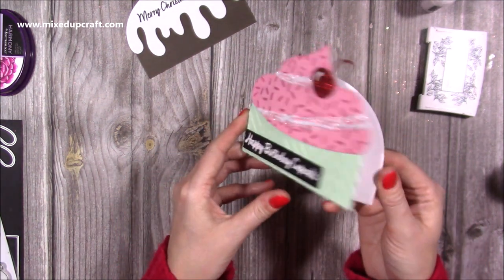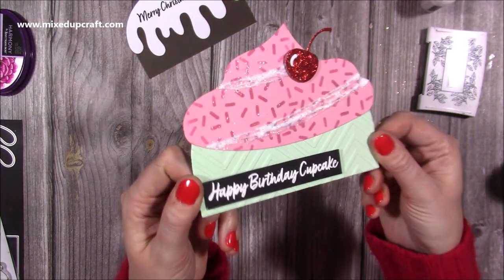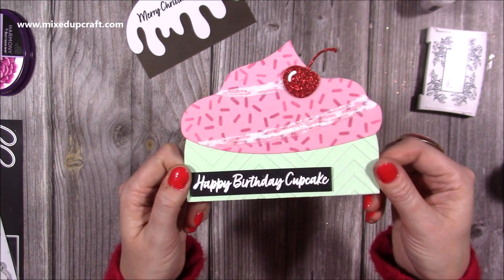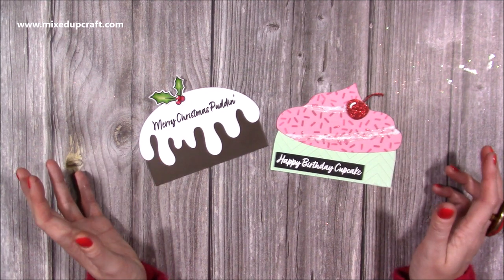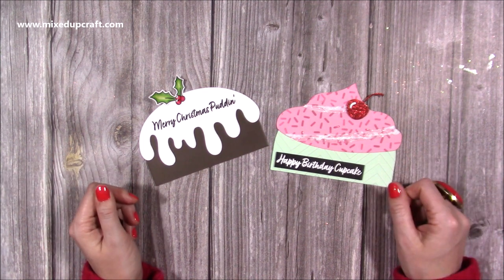There you have your cupcake — Happy Birthday Cupcake. Really nice, quick little cards. Handy ones to just keep in your stash. I think they're great if you've got a daughter or son to give to their school friends — super cute. So those are the finished cards, I think they look great. I just wanted to show you some other ways to use the dies. Hopefully this gives you some more inspiration and I look forward to seeing your versions. Thanks for watching and I'll be back again very soon. Bye.